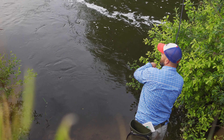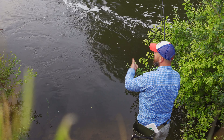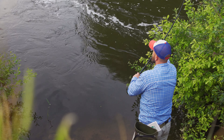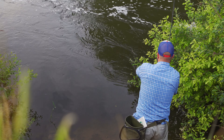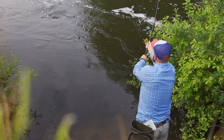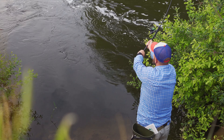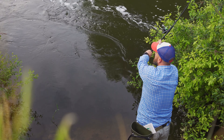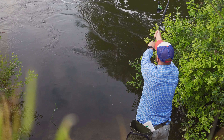Damn it, that fish took me by surprise — the float went under slowly, I was thinking it would be nothing. That fish is digging through the snags, oh no. This is how you do it. See what I'm doing — I'm extending my rod just to make it longer.